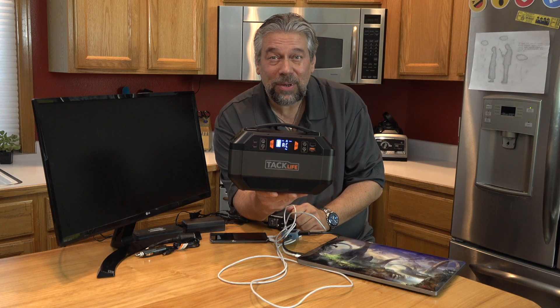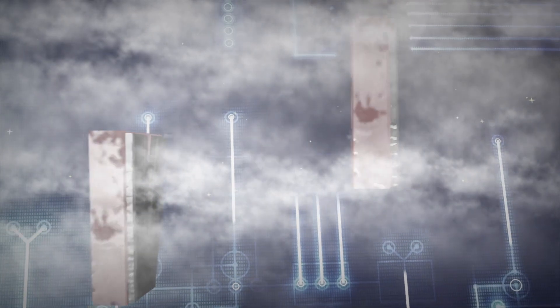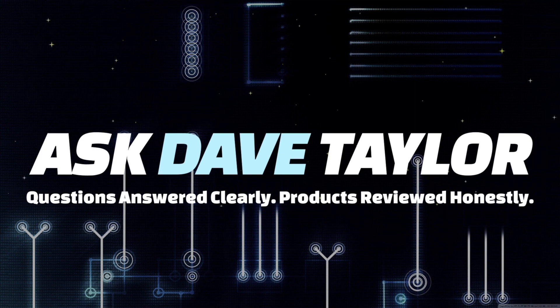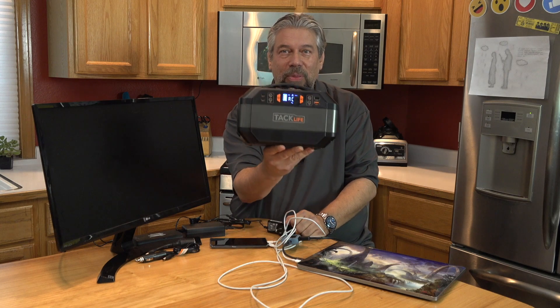Ready to move up to a real portable power station? Let's check this out. Dave Taylor here, checking out this.